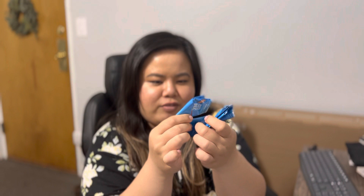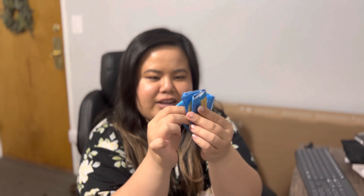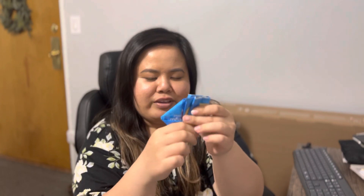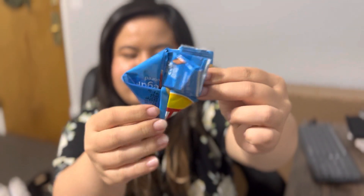Then I rotate it, and fold again on the same side. What that does is let you fold it and tuck it in — and that's how I fold my chip bags.